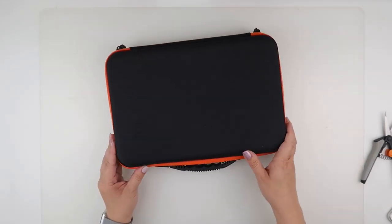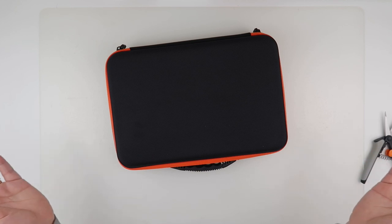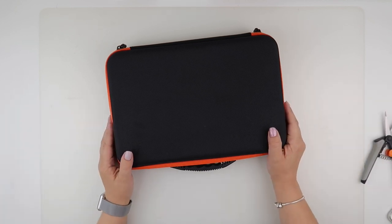Thank you so much for watching this quick unboxing, and I'll speak to you all again soon.